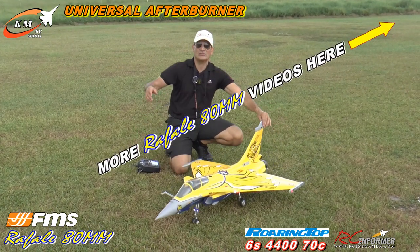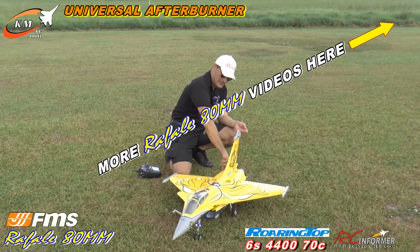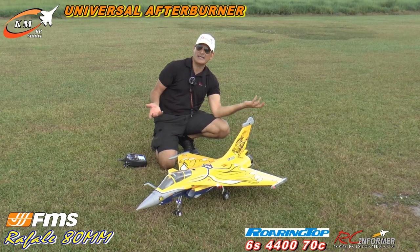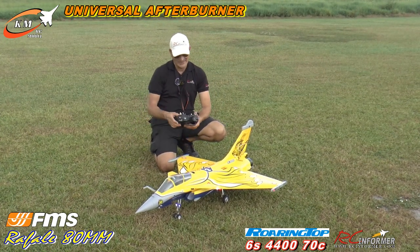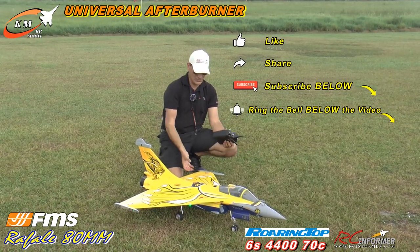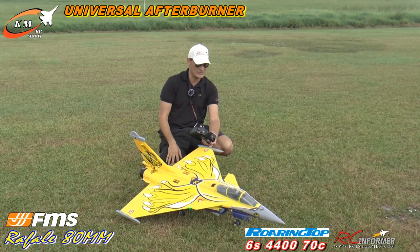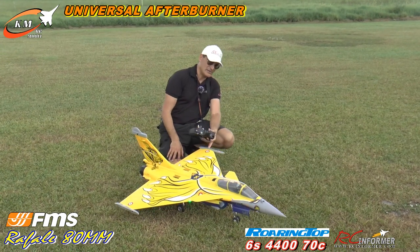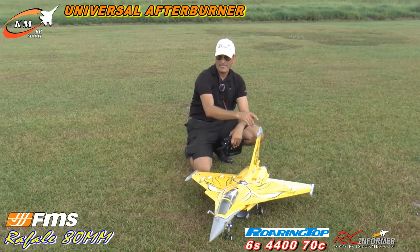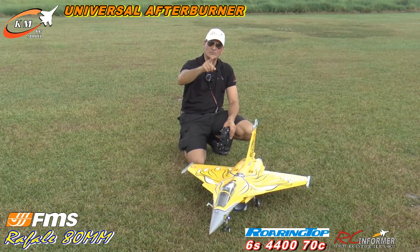I'll try to put links below for the nozzle kit. You can either buy them or have them 3D printed yourself — I don't have a 3D printer, I'll get one eventually. Steve, any comments? Another sweet flying airplane. Yeah, it's nice. Alright guys, thanks for watching RC Informer. Steve, thanks for filming. Please like and subscribe to the channel. Hit the notification bell if you're interested in getting any of these things through our links below — it supports the channel at no cost to you. Click on them, buy something from us, that helps us out. Me and Steve are always out here making great videos for everybody. Thanks for watching — we'll see you all next time.